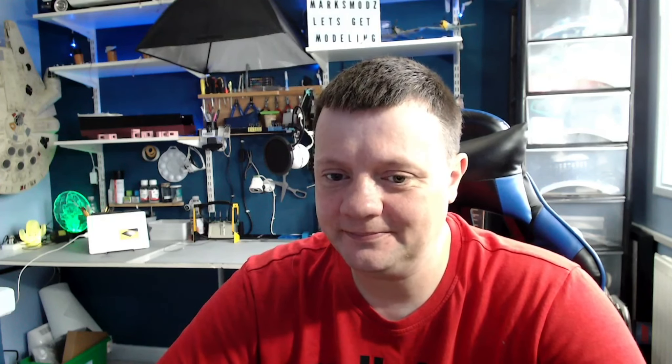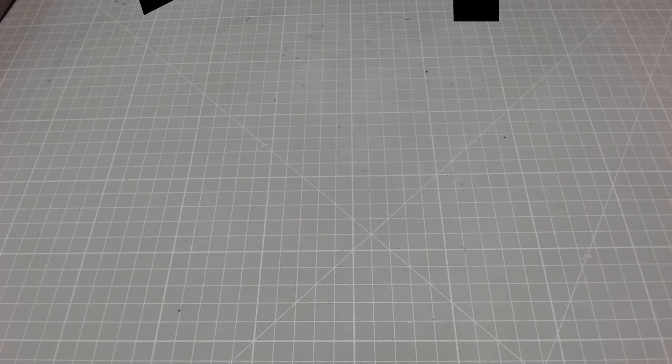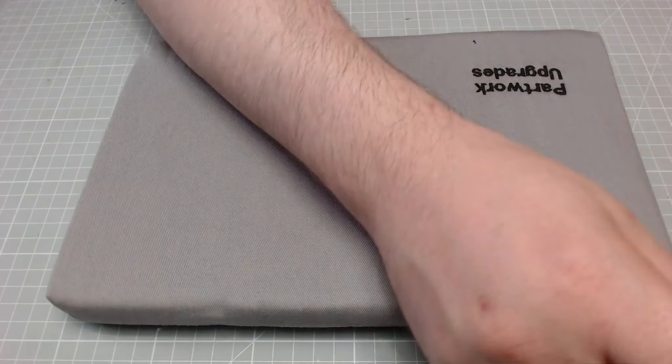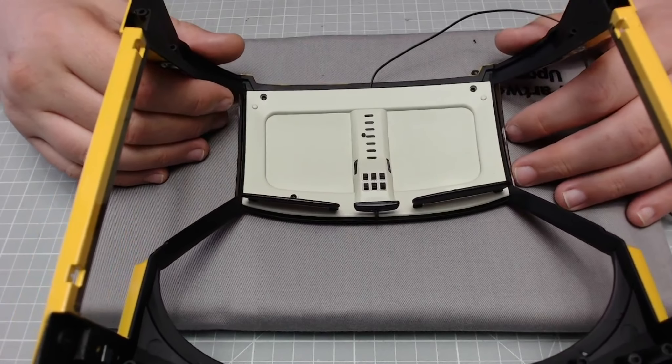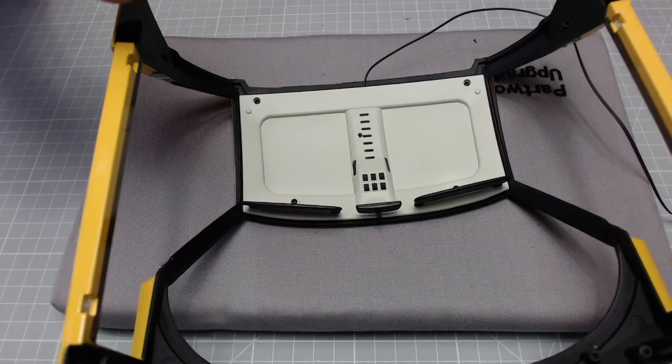We are going to do stage 54 today. We're dealing with stickers and they are not the best in the world — as you know I'm not a fan at all, but we will get through this today. I'm not that eager to get started with this one, but with all that said let's get modeling. I'm just going to bring over my mini part-work upgrades cushion here because we need to be working on the interior of the car, and the first thing it wants us to do is place some stickers from issue 53.